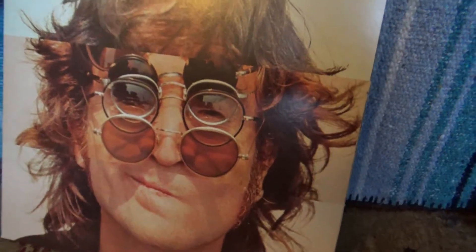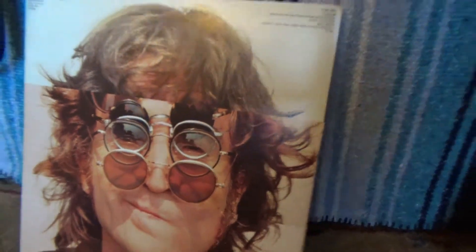I recommend this album — it's uneven, absolutely — but there are just so many gems on it. For the packaging and the fact that it's John, and 'Number Nine Dream' is on it, you should just get it if you see it. It's pretty good, it's historic.